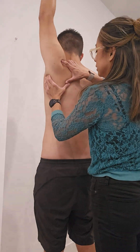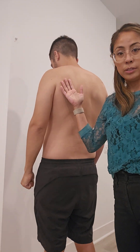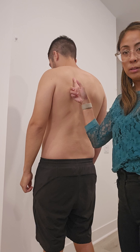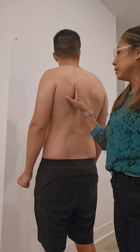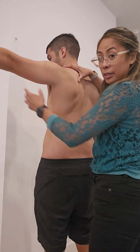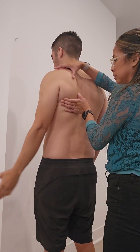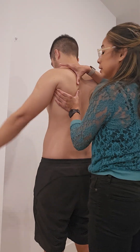If he says that feels a little better, then we know the scapula is playing a role in the pain. This is where we'll likely need to check the strength of the middle trap, lower trap, and perhaps serratus too, to see if there's any weakness contributing to that lack of upward rotation. Similarly, you can do this into abduction as well, with a similar hand hold but a different arm position.